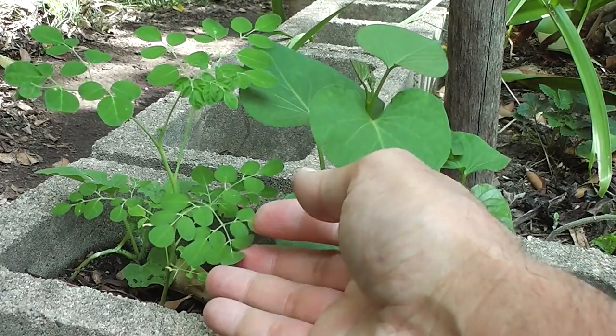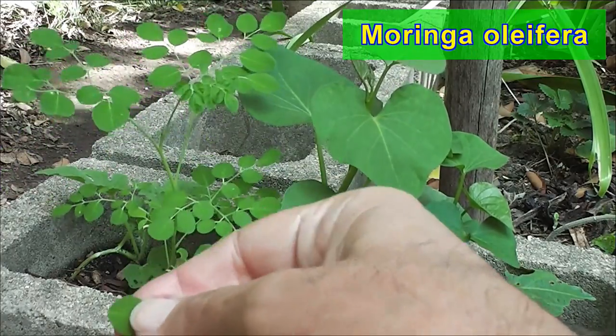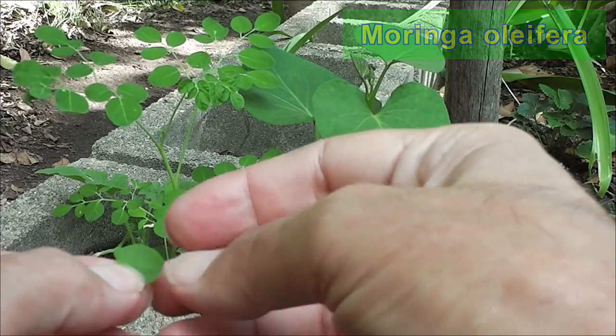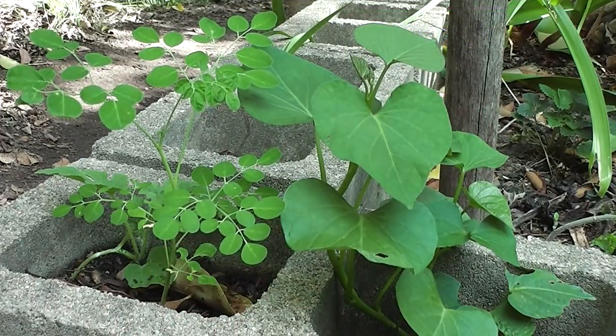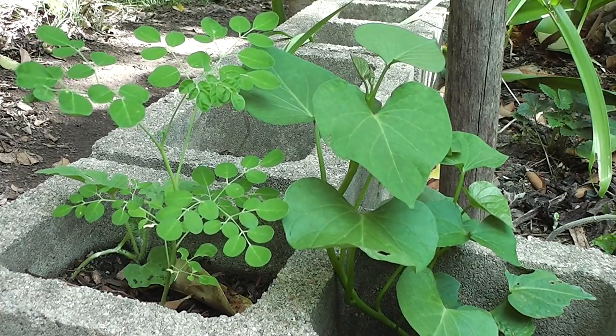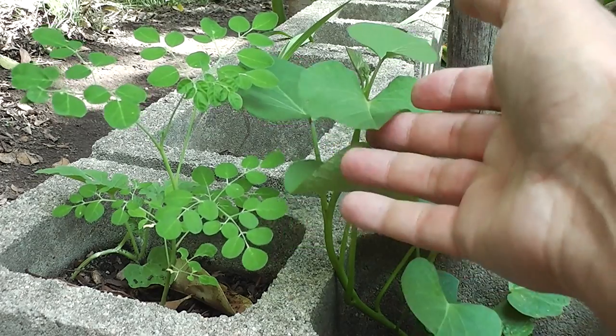And so did this Moringa tree — that's another salad leaf plant — and it survived too. I'm in the Lachlan Valley where we have quite cold winter temperatures, and the cat water gets frozen and the bird bath gets frozen. So I was very happy to discover that.